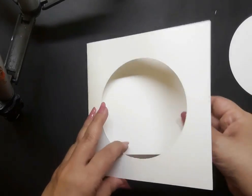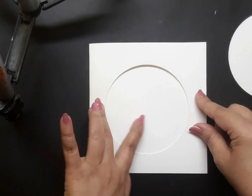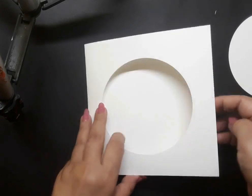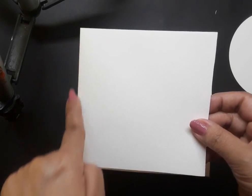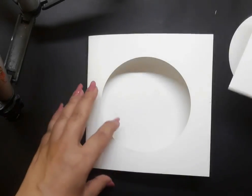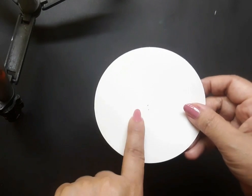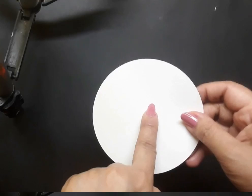The third element is a white watercolor card insert and it fits just inside the white watercolor card base. The insert is around 4.5 inches on all sides. The circle which we have cut out from the card base is the place where I am going to paint the florals.